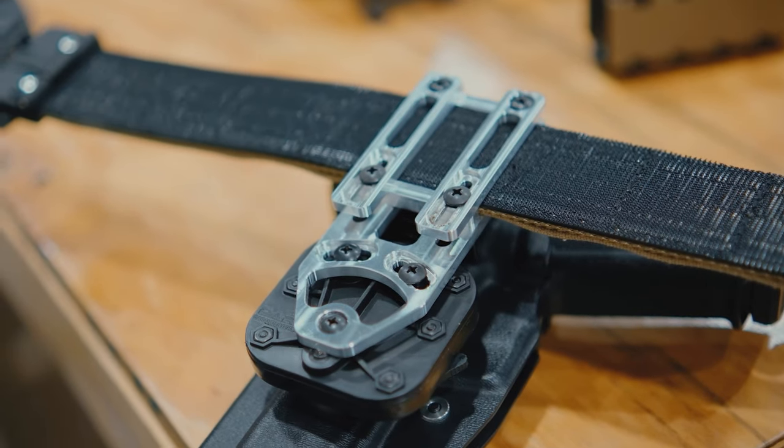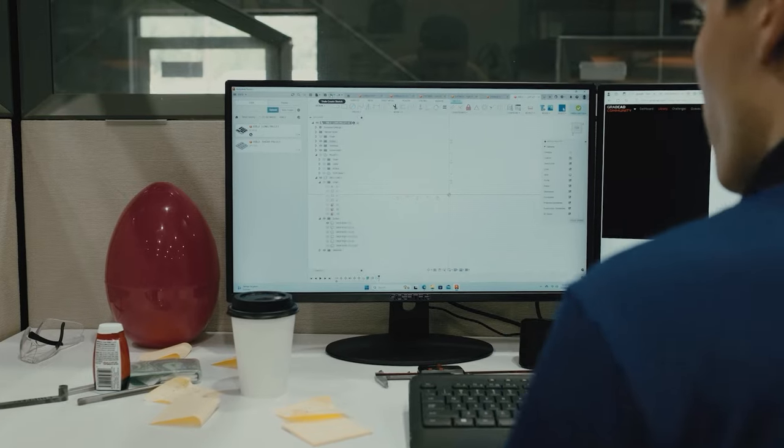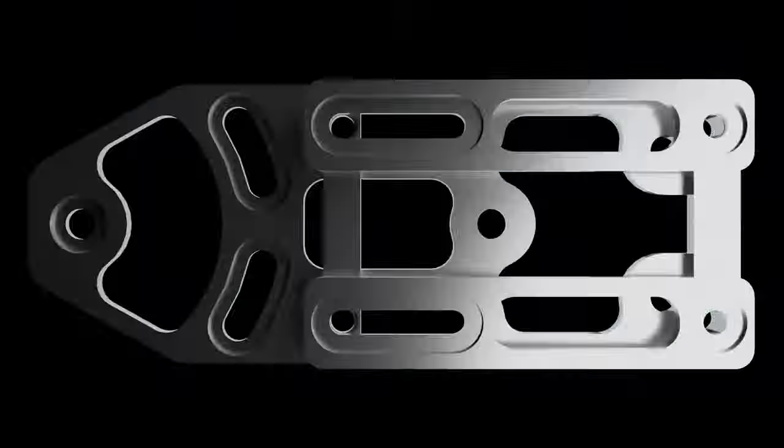Let's take a look at the DBL2, a new product from Dara, born from more than a decade of holster development experience. Crafted from high-grade 6061 T6 aluminum right here in the USA. Let's drill into this design and functionality.